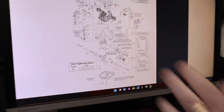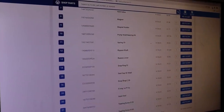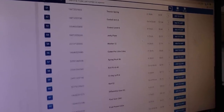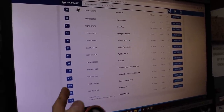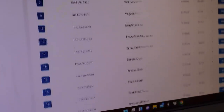To look up other parts, click on them in the diagram or scroll down to the full parts list. The list shows the reference number on the left, part numbers in the second column, the description, price, and availability. If it says 'out of stock', that doesn't mean nobody has them — it just means they're not in that warehouse, so you can still order them.